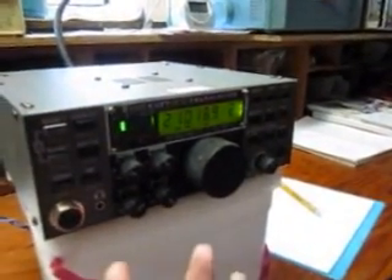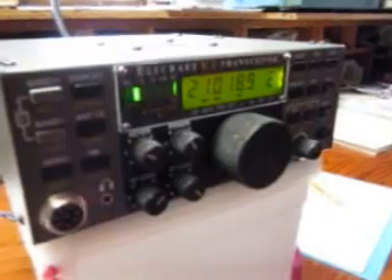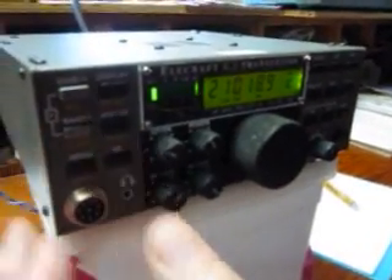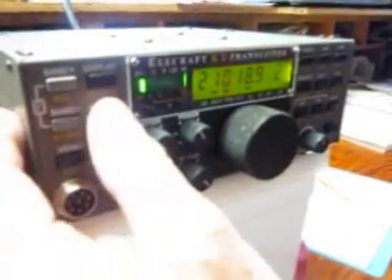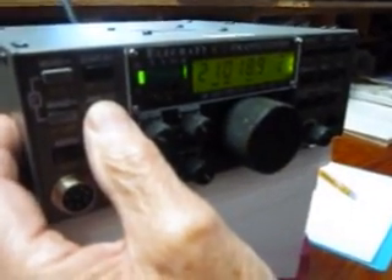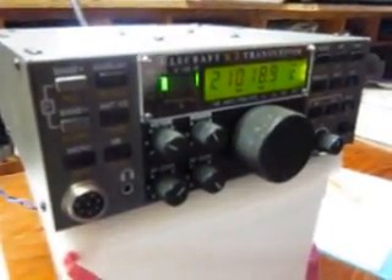It is noticeably stronger with mine on 15 meters. But I've found that some signals come in better on the vertical than my doublet, and some better on a doublet than a vertical. In essence, that's really what I'm looking for.